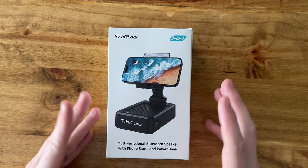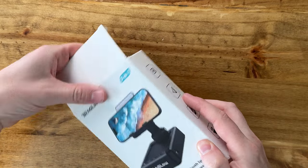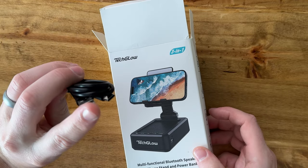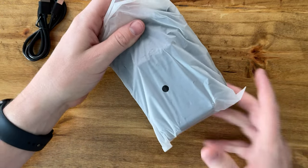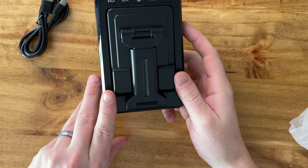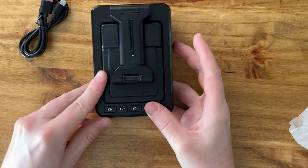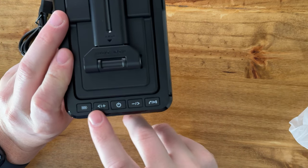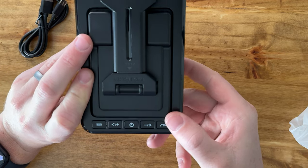I want to show you this cool Bluetooth speaker phone stand power bank I just got — it's a three-in-one. Let me open the box and show you what's included. The first thing you're going to have is the USB-C to USB cable, and then here's the power bank stand itself. It folds up all into one compact little unit, and you have all the buttons on the front that allow you to control the battery, volume, power on/off, take a call, play music, things like that.